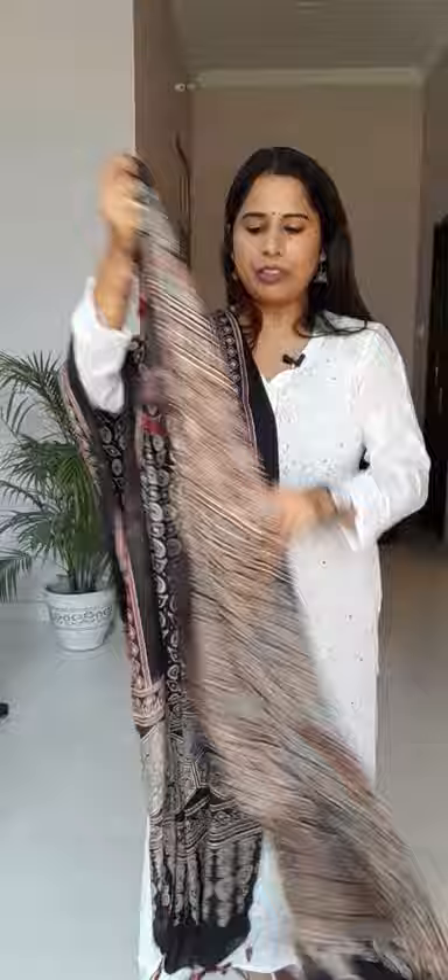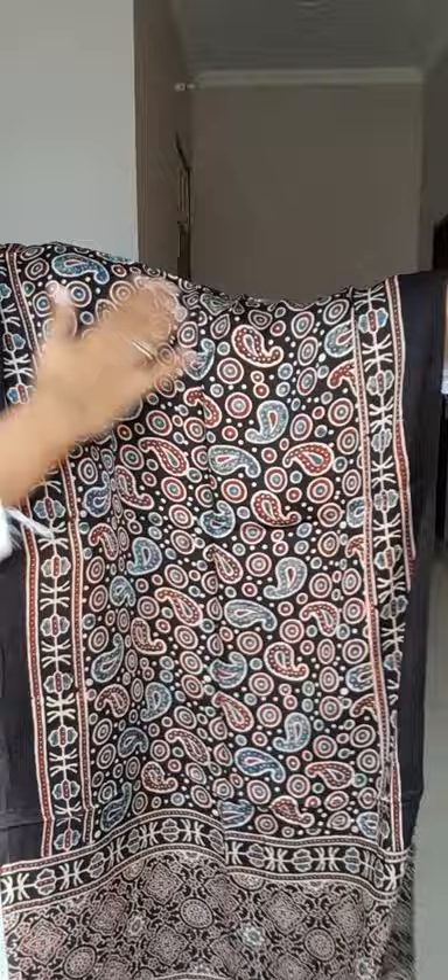The fifth stole is another very beautiful one. It has a pretty paisley motif along with circular motifs. The base color is black and on top of that madar color and indigo color are used — it's a beautiful stole.